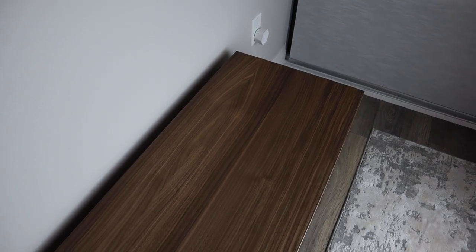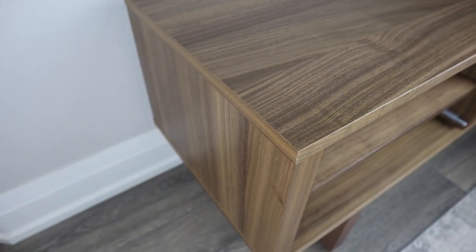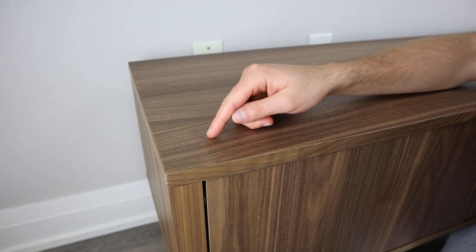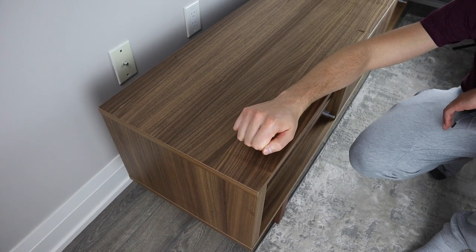Let's start with the material. Like most furniture from Ikea, the main materials that make up this TV bench are particle board and fiberboard. But the main difference with the Stockholm is that its veneer is made up of walnut. Walnut is considered a hardwood, so scratching the surface will take a bit more effort. Ikea also added an extra layer of lacquer to make the surface even more durable.